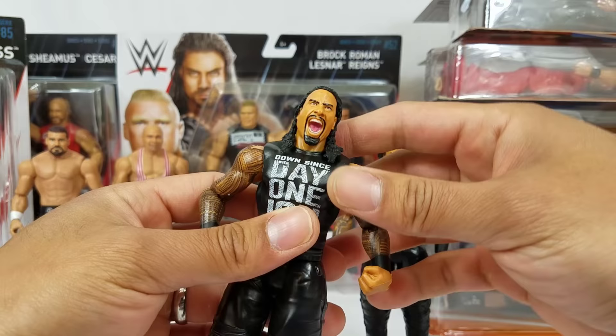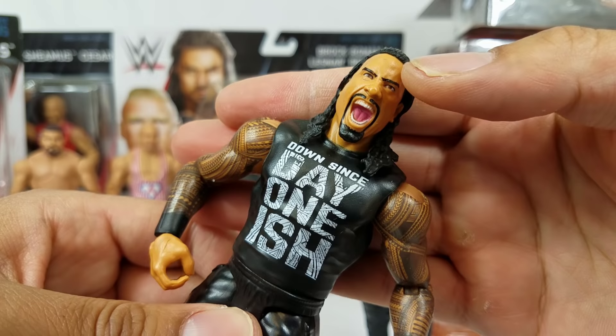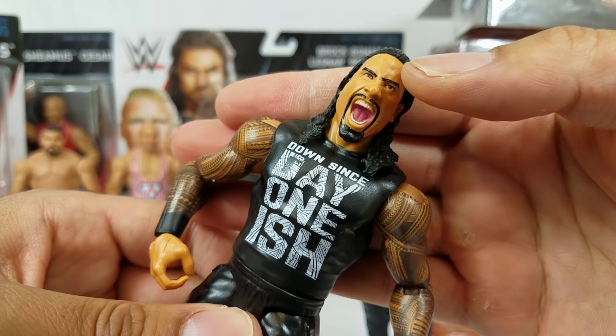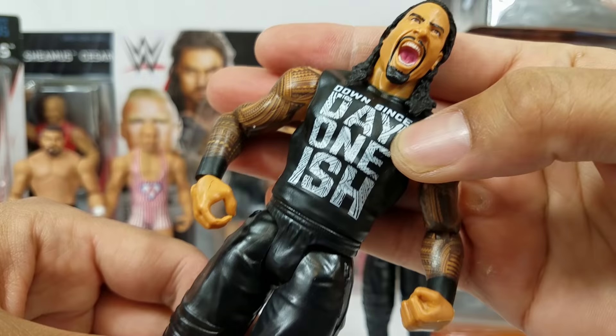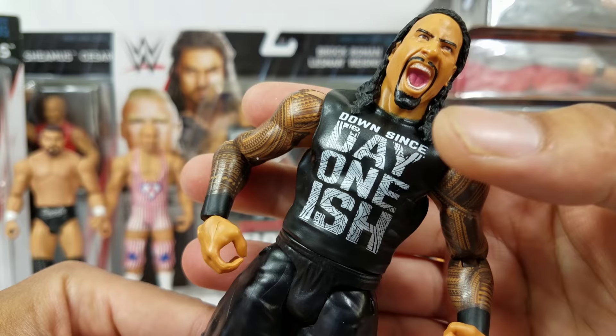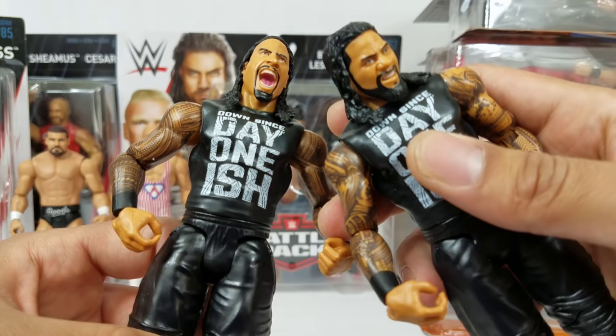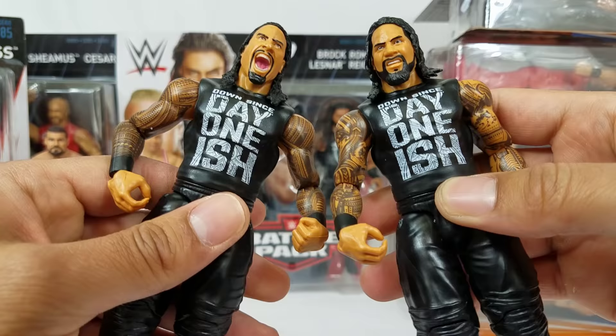This is Jay and this is Jimmy — I know the difference because Jimmy is always happy. He looks like he's about to jump off the top turnbuckle and do a frog splash. Definitely head swapping this onto the Elite. On the shirt it says 'down since day one-ish.' We should have gotten these shirts instead of those white vests on the Elite — they barely wear those. Had they done a fabric shirt on the Elite that would have been awesome. I'm loving this battle pack, especially the shirts they come with.